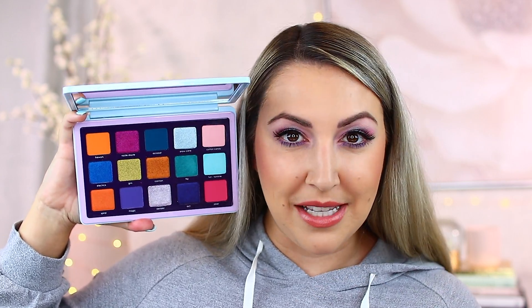This midi palette is the exact same price as her other midis in the line, and I actually really like that she made this one a midi. She did do a colorful palette not that long ago in a larger size — that was Circo Loco. It's very bright and colorful, but it's pricier and has larger pan sizes. If you're not wearing color all the time, it might not be justifiable to pick up a palette this big. The pastel palette is more reasonable with smaller pans and a better price point, so you don't have to commit to such large pan sizes.